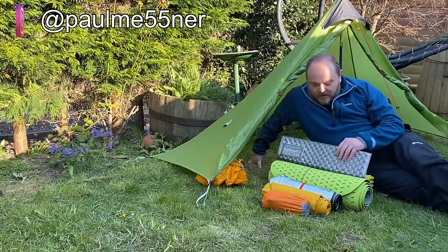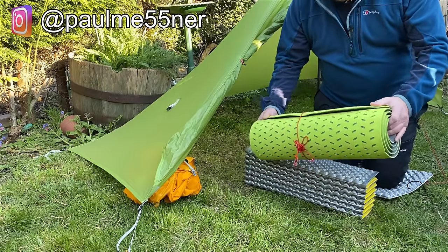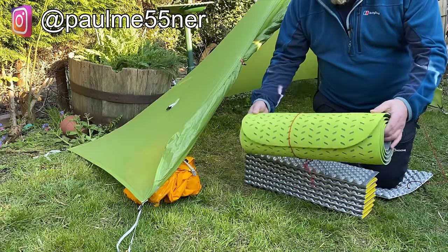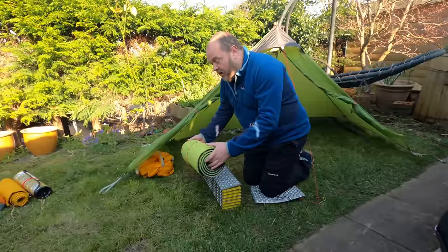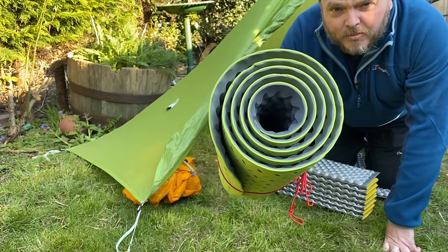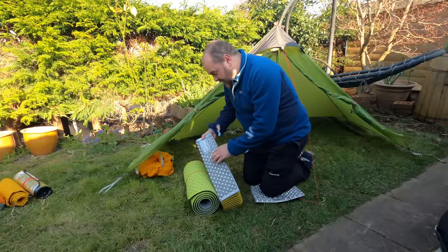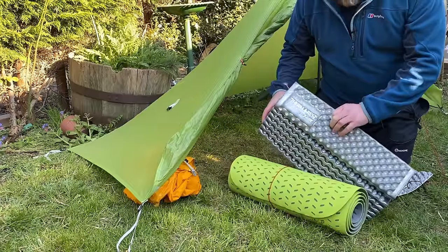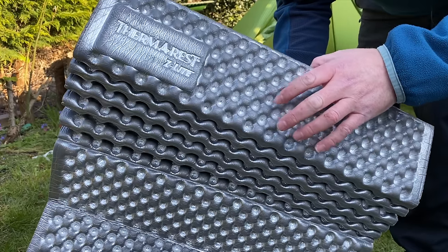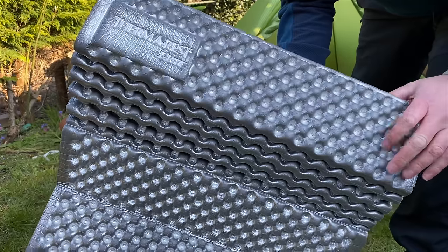The closed cell foam mat is the type of mat we all grew up with in the Boy Scouts or when we did our Duke of Edinburgh award scheme. They're very bulky but also very lightweight. They're usually constructed by bonding two pieces of closed cell foam together, and a lot of these foam mats also have a reflective coating on them to help improve insulation. Many also have little pockets where your sleeping bag can trap air, which adds to the insulation properties.